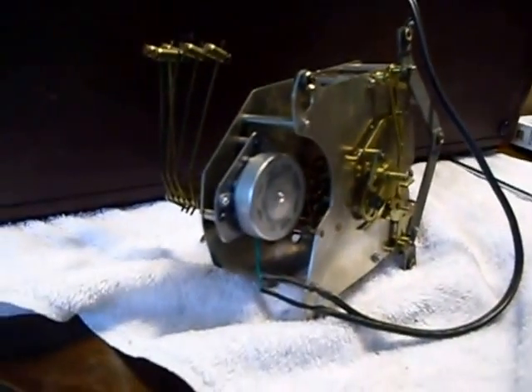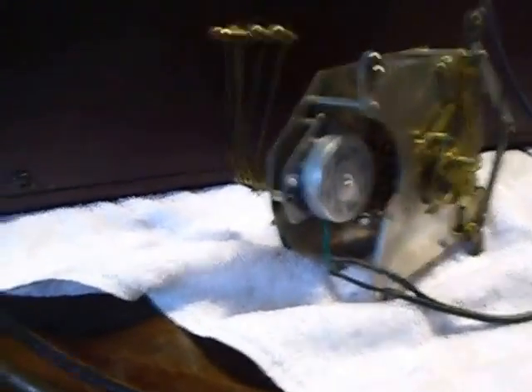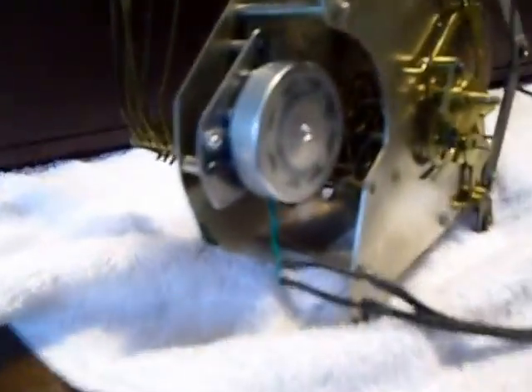It took me about three weeks to get the motor — they're a specialty item. It actually came yesterday, and today's Saturday. I wanted to see if I could get this thing going. I'm also going to refinish the case, so it'll end up being a mantel clock.